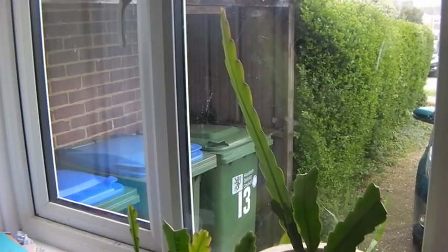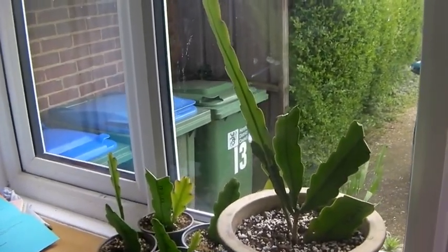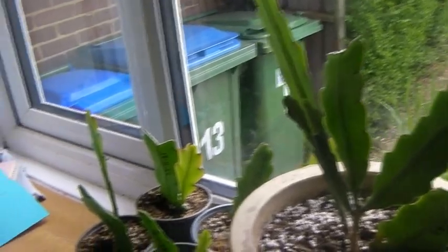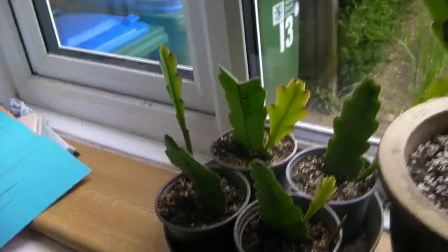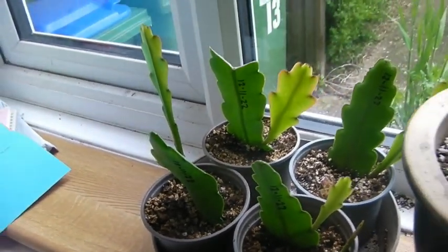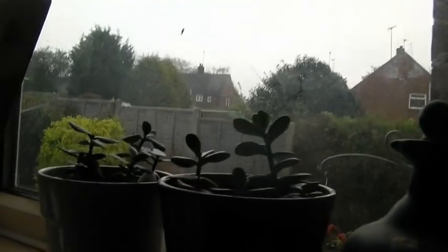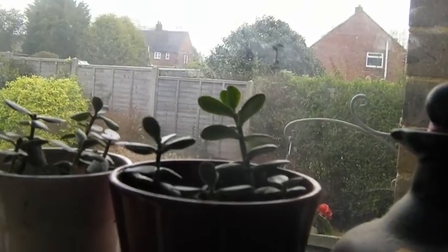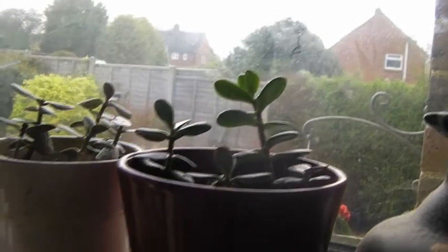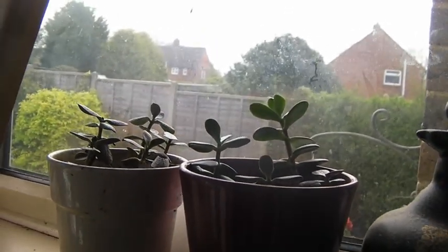Here are the epiphyllum cuttings - the original plant has got one really nice leaf now. I was thinking of taking these two shorter ones as more cuttings, maybe another four. These first four here have all got a leaf or two now; this one's got two, doing nicely. It looks like that one there - the lighter green one - is starting to grow, and the others may all catch up soon.